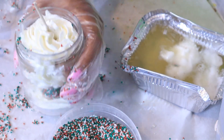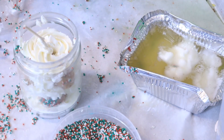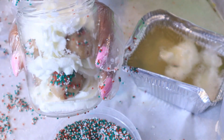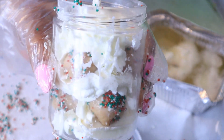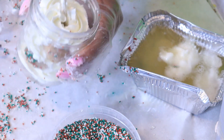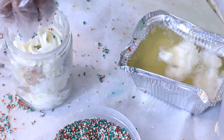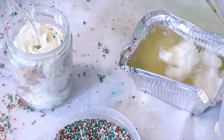I want to bang on this because I want it to settle a little bit more. You see when I bang on it how it went down more? There was so much air and fluff in there. So now I've got more room to work with — I can actually put another donut hole on the top. I've got two more left, so I can whip it up a little bit and I'm going to add two more donut holes to the top.